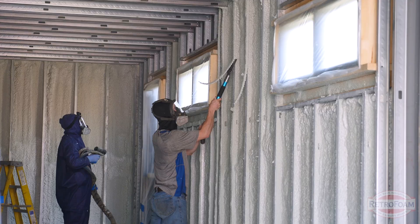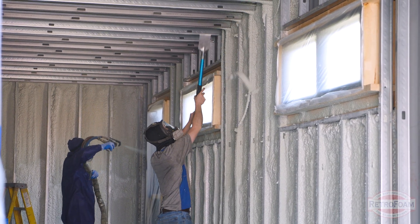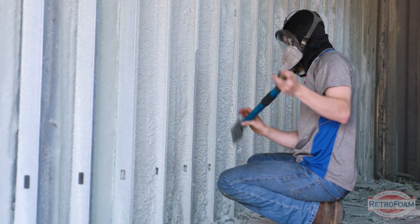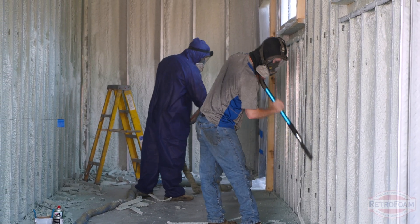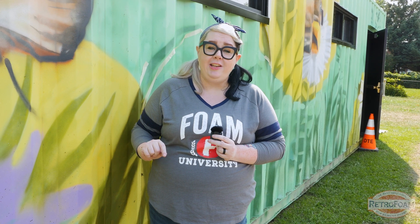As part of the cleanup process, one of the crew members is going through and scraping off all of that excess closed cell foam from the studs. This is going to leave a little bit of a mess — there's going to be piles of foam on the ground — but this crew is meticulous. They're going to go through, clean up that loose foam, clean up all of the plastic that they laid down and put over the windows to protect everything. And when they leave, everything's going to look nice, clean, and pristine.